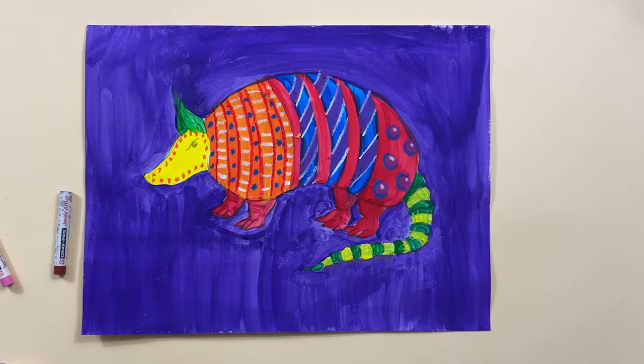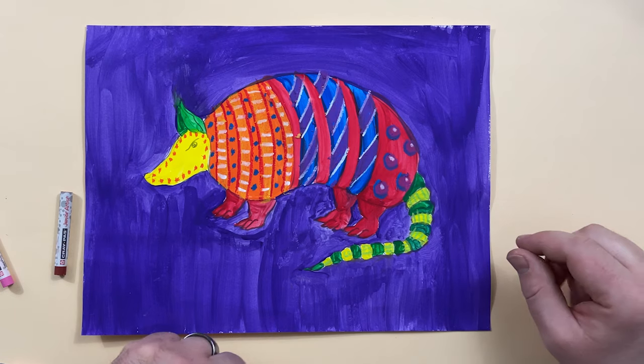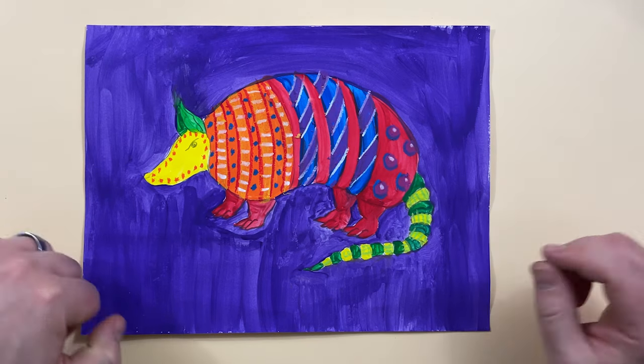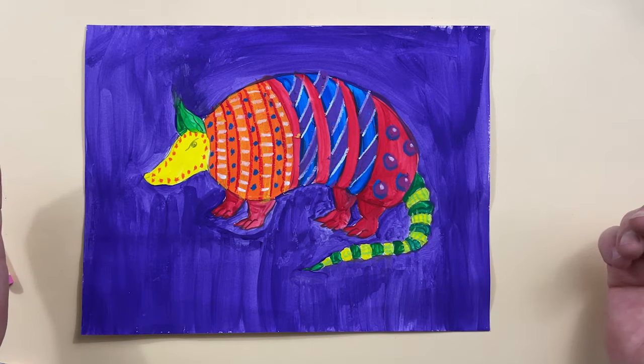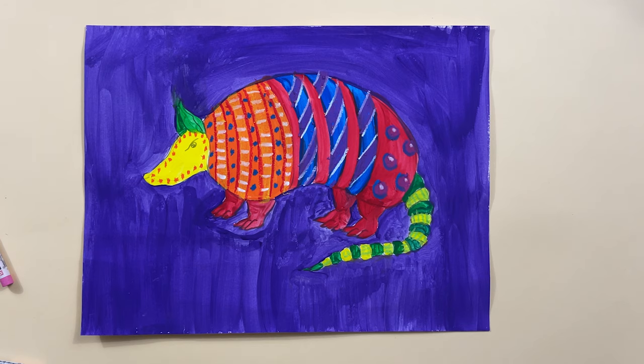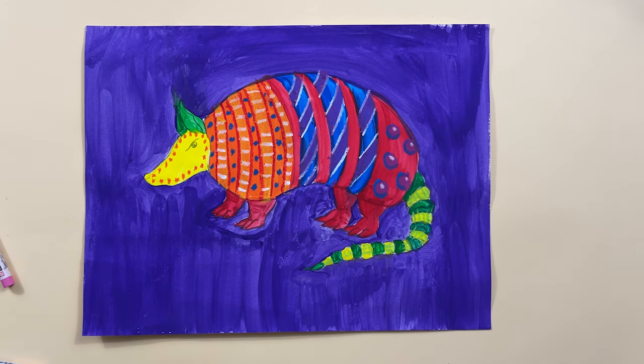Now that I've added some patterns, I'm going to come in over top of that and just do some black marker work to make it pop a little bit better. You could keep going here — you can do as much or as little as you want. You just need to add some patterns. You can't just leave it as bright color paint.